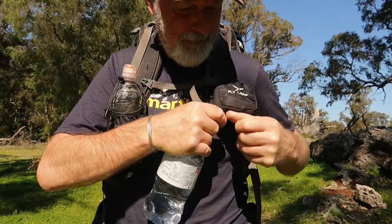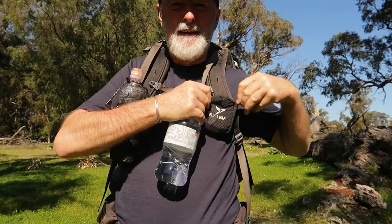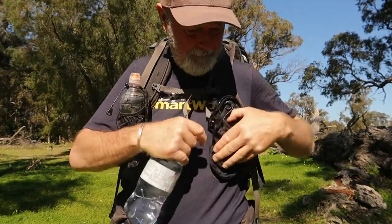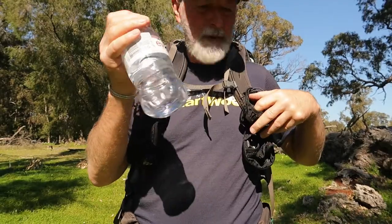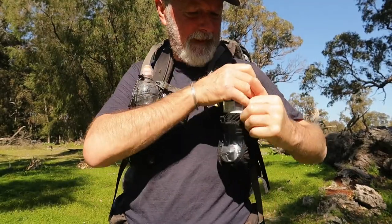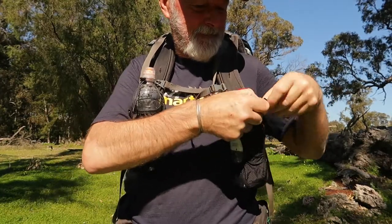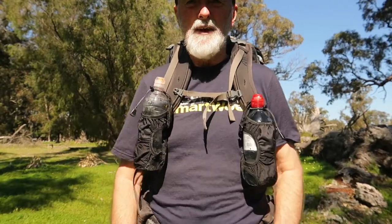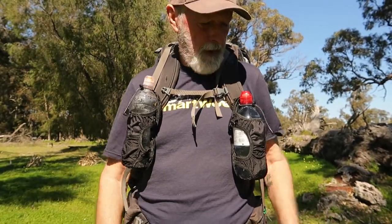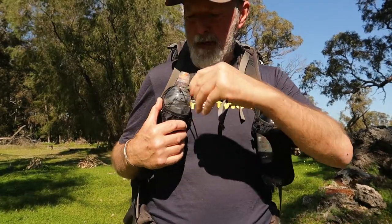I'll open this other one up. I've got a 750ml water bottle here and that fits in there too, with a coil at the top. So there I've got my water bottles on hand if I want to get a drink.